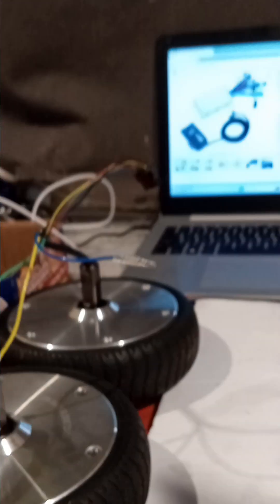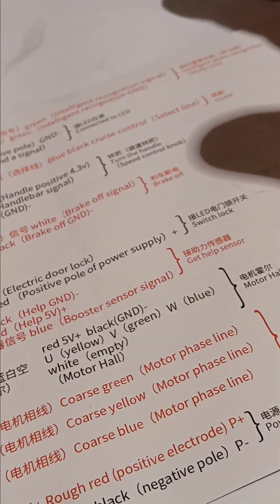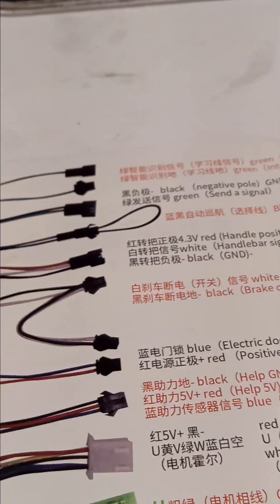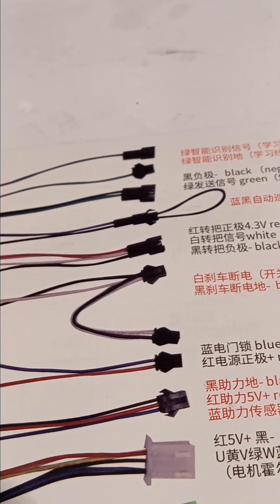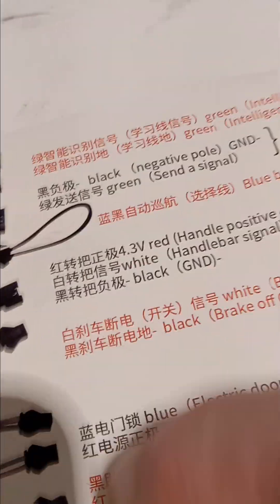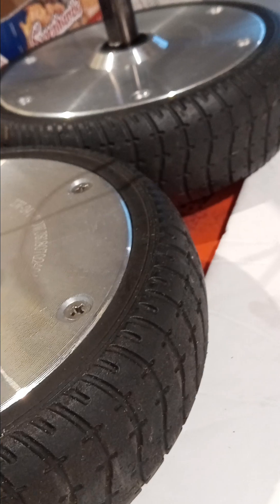One more tip: if you're messing with these motors and controllers and trying to wire them up, a lot of times the documentation is in Chinese. Download Google Lens on your smartphone — it reads images and text through the camera. You just touch the Chinese text on screen and it'll boom, turn it into English. Makes this stuff much simpler. Anyway, that's about all I have to say. When I get this up and running I'll make another video.